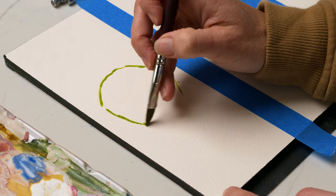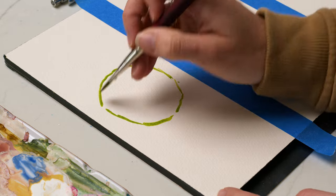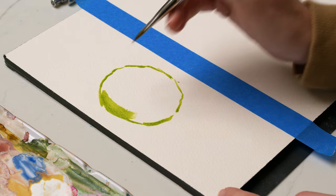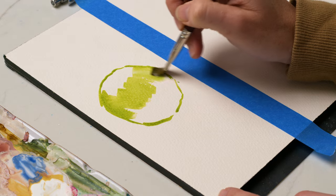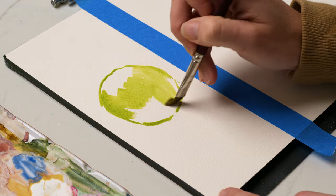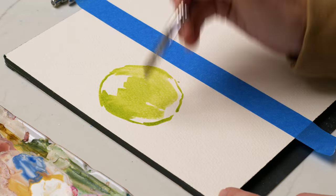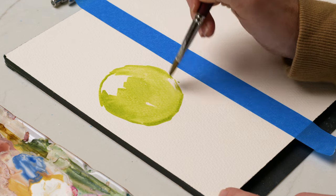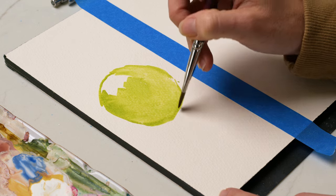If you're in more of the beginner level, most beginners will outline the shape of the apple and do a more circular shape, but apples aren't perfectly round. In this case I've got a more round, perfectly circular shape that I'm filling in with my green mixture as my transparent layer, pretty much all the way around, just leaving a highlight area at the top where the stem will go.